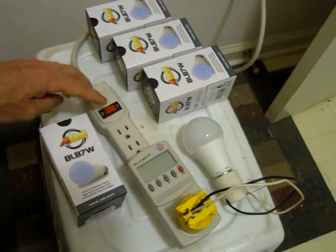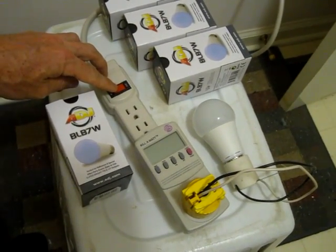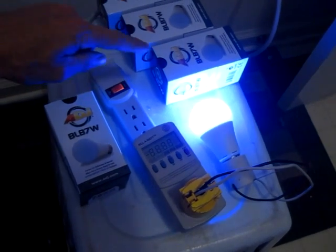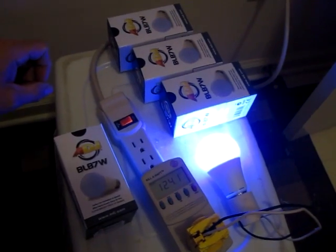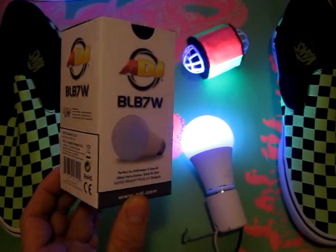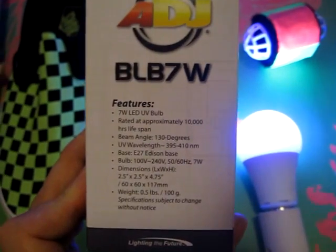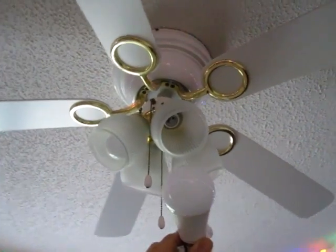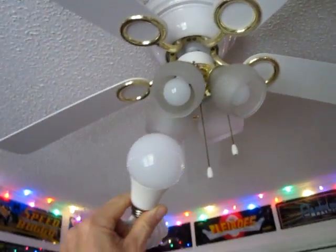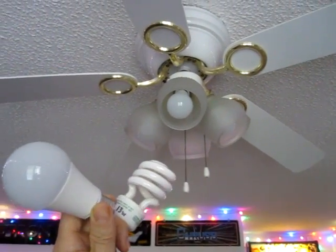One thing I noticed about the LED bulb is that there's like a half-second lag when you turn it on, and it does it with all four bulbs, so it's not like one defective bulb. I'm mounting them in a ceiling fan light fixture, and I like that they look like normal light bulbs instead of the fluorescent twist bulbs.